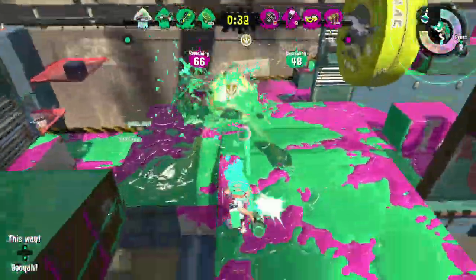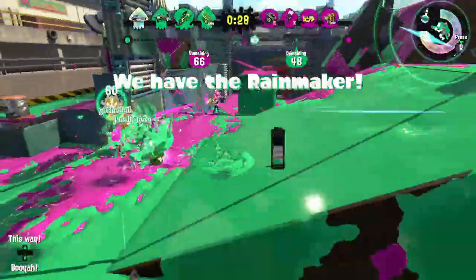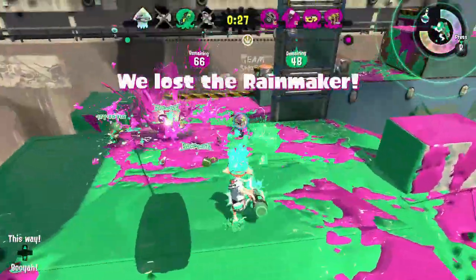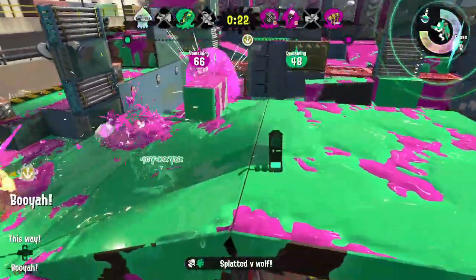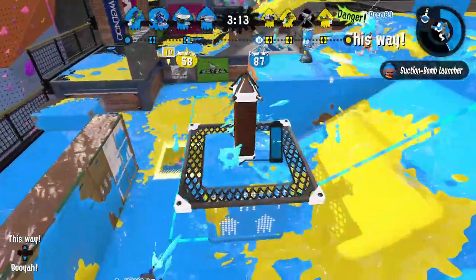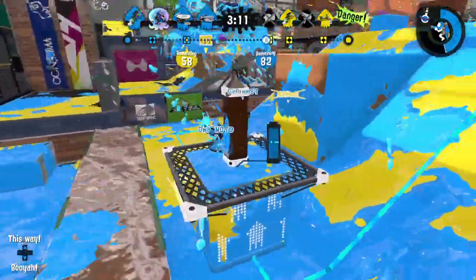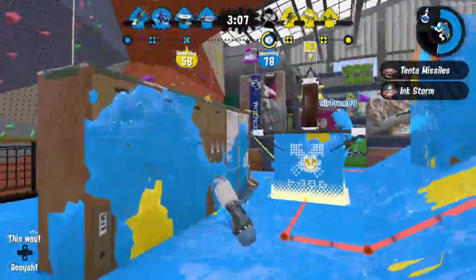The Secret Agent may appear to be just another player, but make no mistake, there is more to this Squid Kid than meets the eye. He uses the guise of a simple splatling operator to cover his true identity. If you are not careful, you may be done in by the first of this Agent's secret weapons, the Toxic Mist.